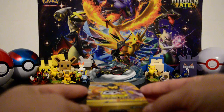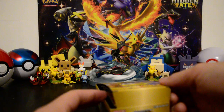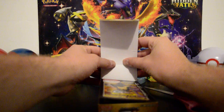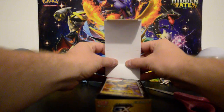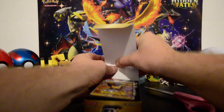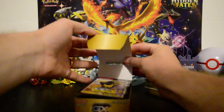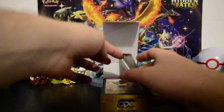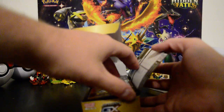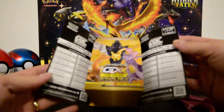I haven't even opened up any English booster boxes. I'm so nervous. I don't necessarily want to puncture it, but I also want to display it for the sake of this video. Open up the sides and away we go — and there's like a checklist in there too.